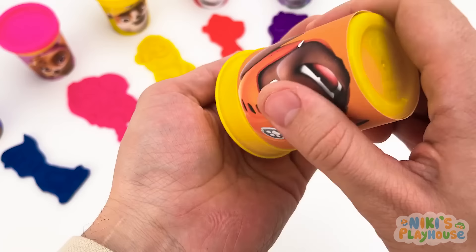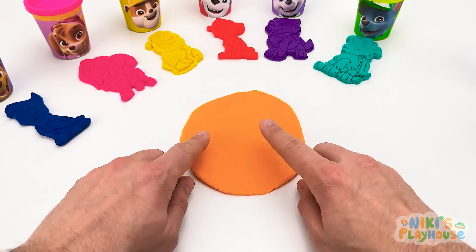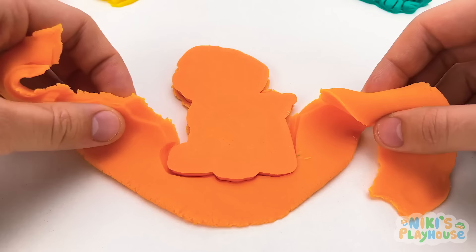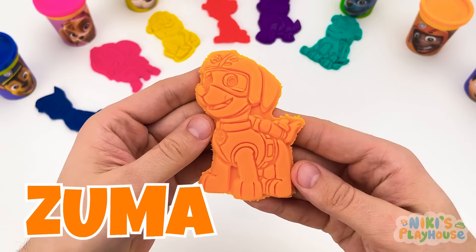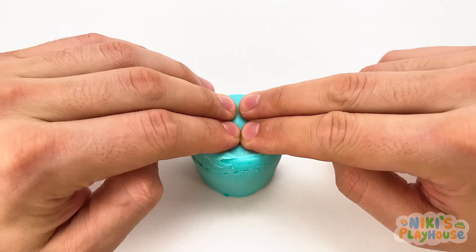This is the next pot — it's orange! We need to make one of the Paw Patrol crew. Shout out if you know who this is! It's Zuma! Zuma helps the animals — he must be a good swimmer!